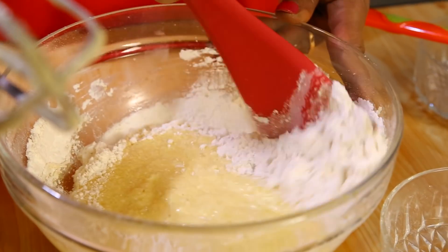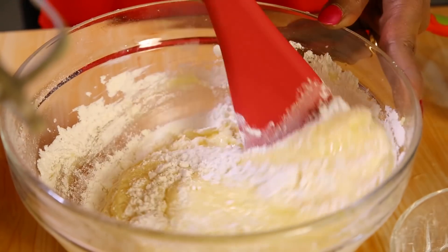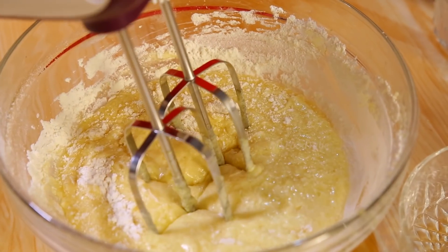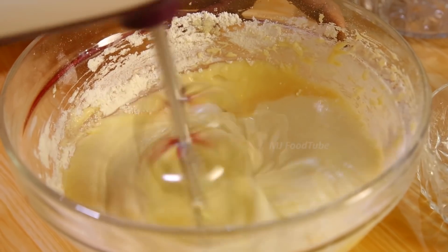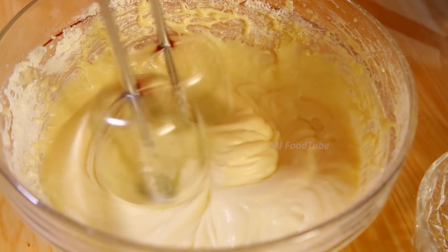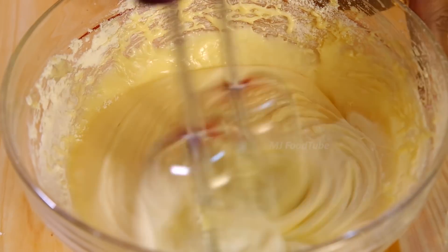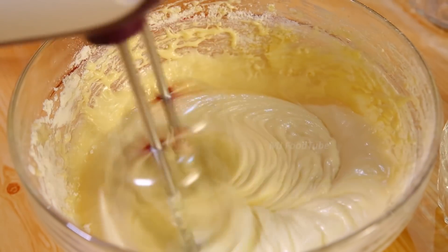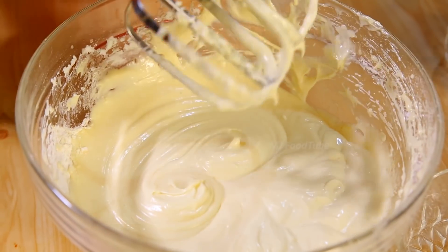Mix the flour in well before starting the mixer again, otherwise it will splash everywhere. Add a pinch of salt to make it tasty, then beat it nicely in the same direction. The mixture is now done.